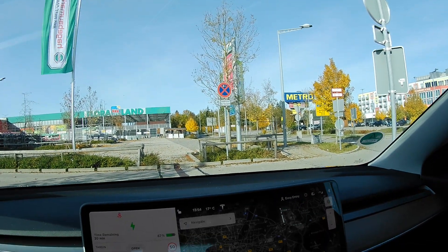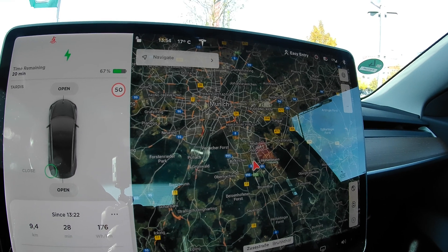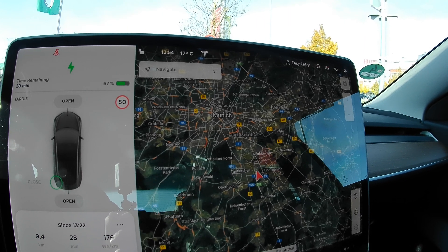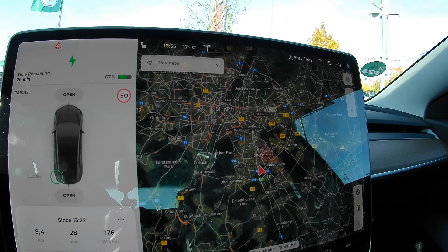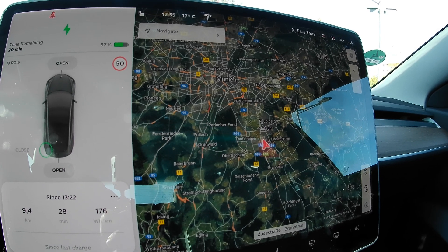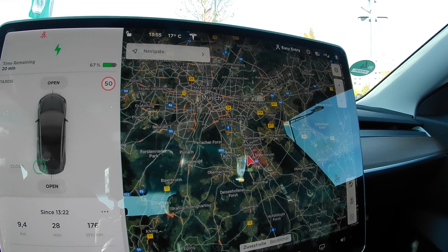The weather today is quite nice — it's 17°C and sunny. I picked a Sunday because there'll be no trucks on the highway. Bjorn Nyland did his test driving mostly around 120 km/h, and I will try to maintain a speed of 130. There's no speed limit on the A8, but I won't go crazy and drive 180 — just a more realistic speed of 130 kilometers per hour.